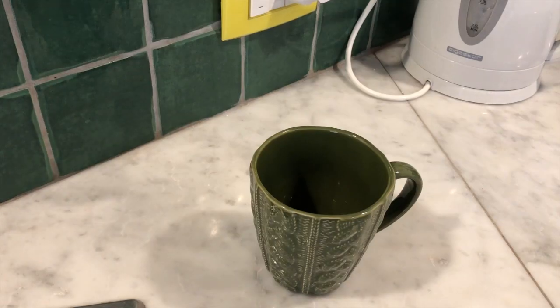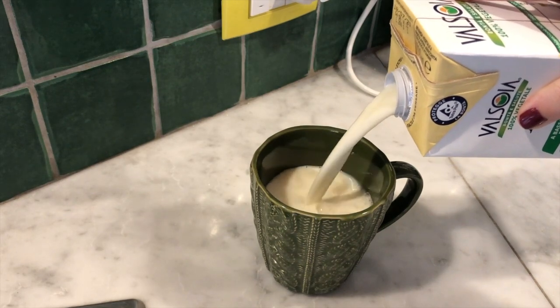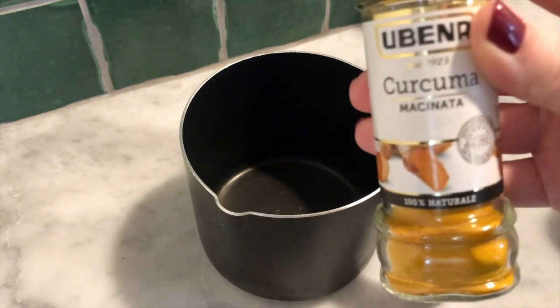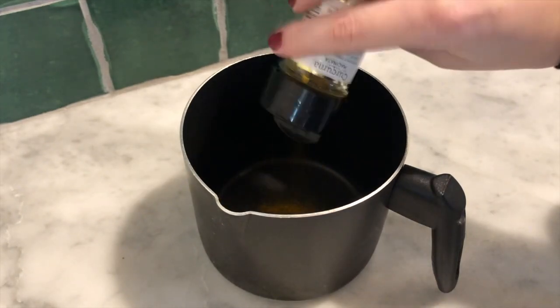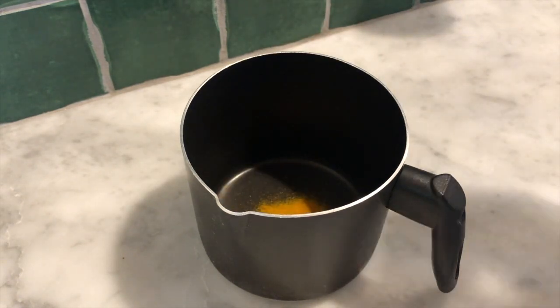This drink is super easy to make. The first thing we need is some milk. There is no strict recipe — over time you will find the ratio of ingredients that suits your personal tastes, but in general the main ingredient is of course the turmeric, so we'll be a little more generous with that. Quite a bit of turmeric and then just a little bit of black pepper.